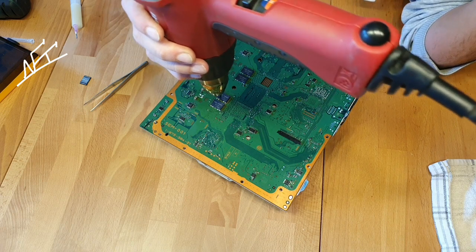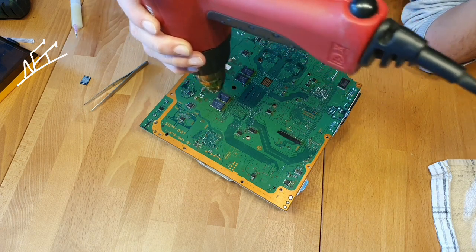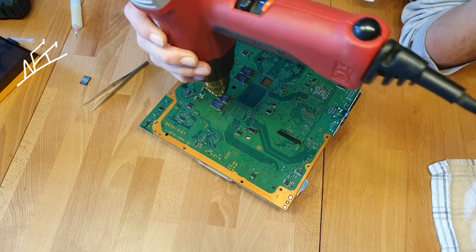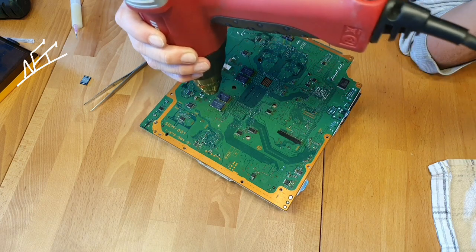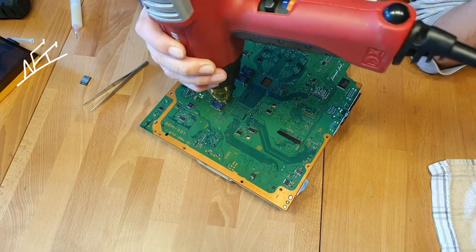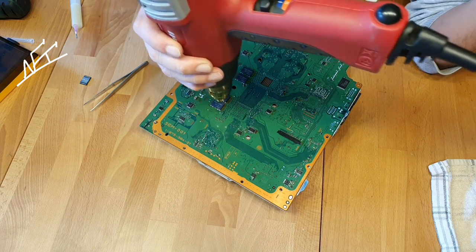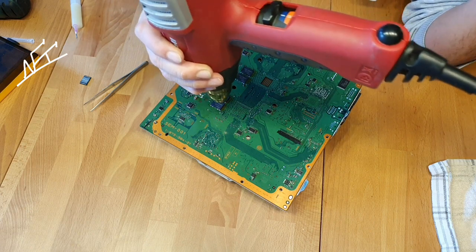While you are reflowing or soldering the new chip, just don't move too fast — it can fly away, guys, I'm not kidding. When the chip begins to move, it will get directly, automatically, back in the place again.